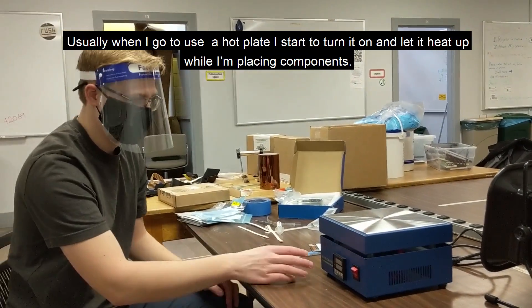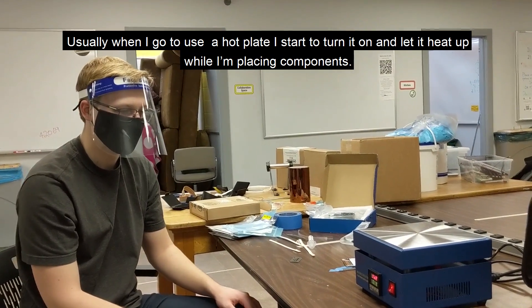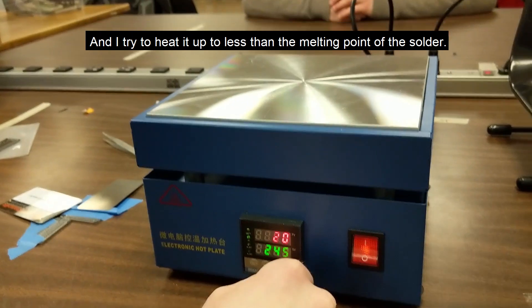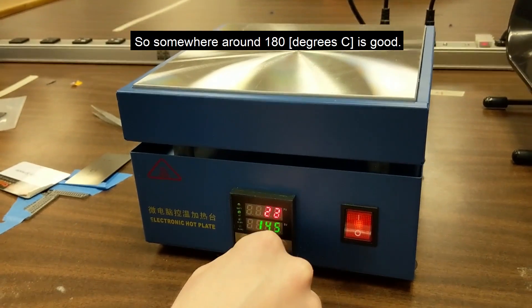Usually when I go to use a hot plate, I start to turn it on and let it heat up while I'm placing components. It can take anywhere from five to ten minutes to heat up, depending on what temperature you're targeting. I try to heat it up to less than the melting point of the solder — somewhere around 180 degrees is good.